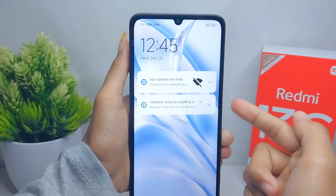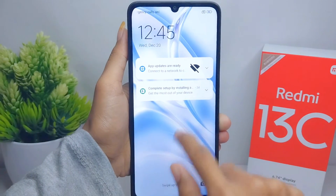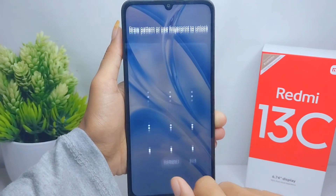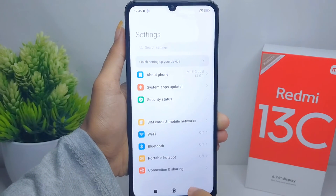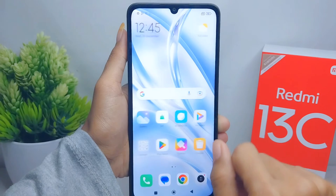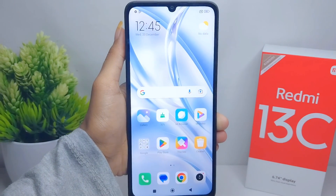The double tap feature is successfully active on your device. That's the tutorial on how to activate double tap on a Redmi 13C device. If you are helped by this video, don't forget to like and subscribe to get other information from this channel. Thank you.